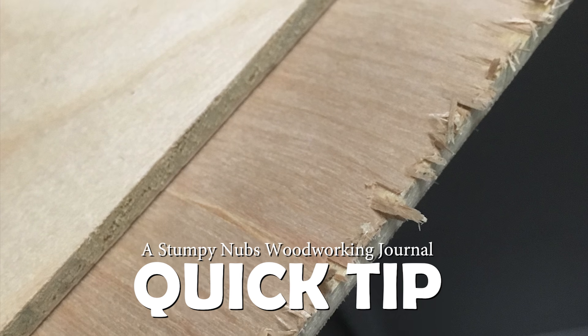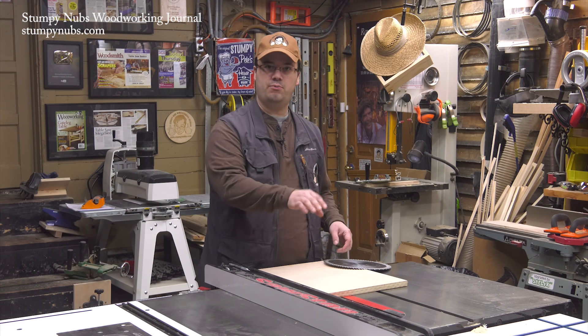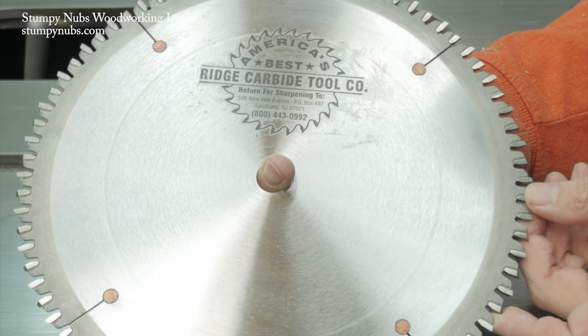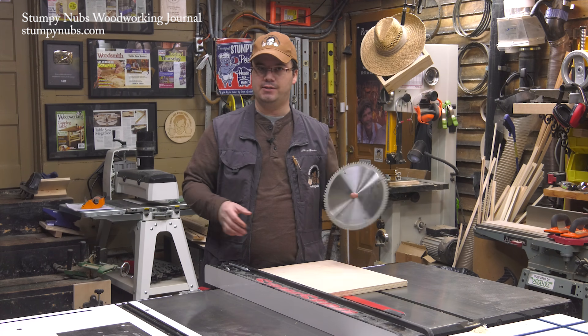Plywood tear-out can be devastating to a project. The best way to prevent it is to use a zero-clearance throat insert and a good 80-tooth blade that's properly designed for making fine cross-cuts. With this, I never get tear-out.